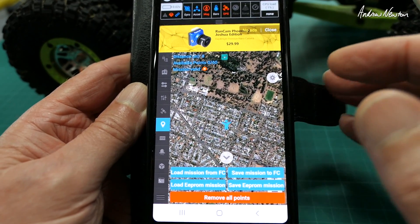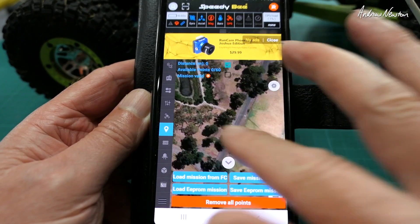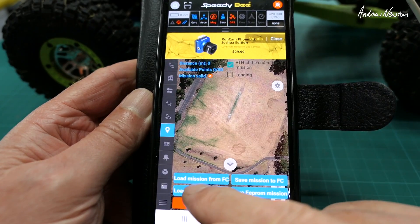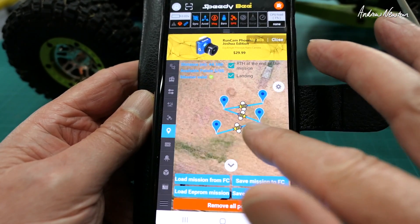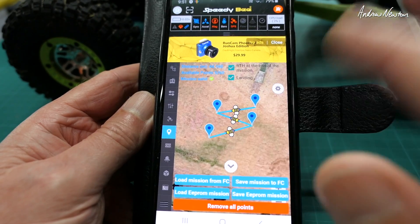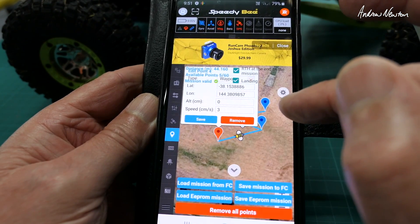And of course you can plan missions using the map view as well. That's where my little missions have been saved. Let's see if we can load from flight controller. There we go — that's a little mission that I've just made up and I'll go and test it now. That is incredible, so much better. I'll be able to do that out in the field now — save it to the flight controller, save it to the EEPROM, remove all points, whatever you want to do. You can adjust the points and set the speed at each point too.